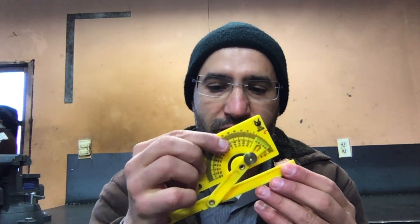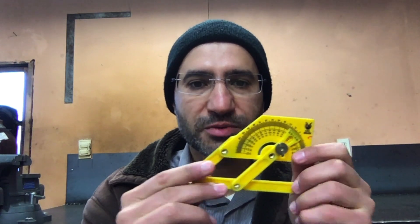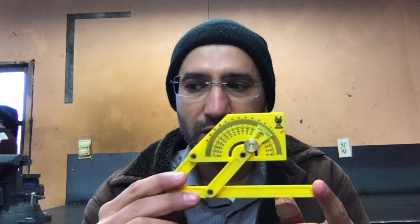I also have a smaller kind of version of the angle finder — more of an analog angle finder. You can see here it kind of gives you the approximate angle. This one is pretty cheap, it's made out of plastic, but it works really good too.